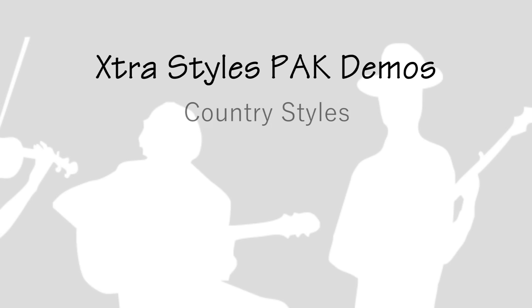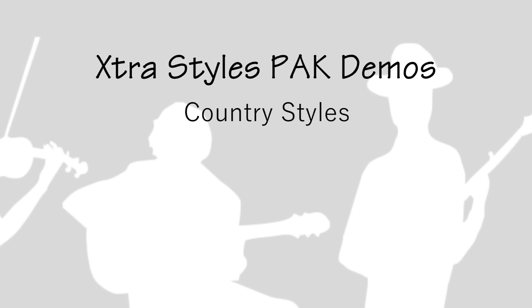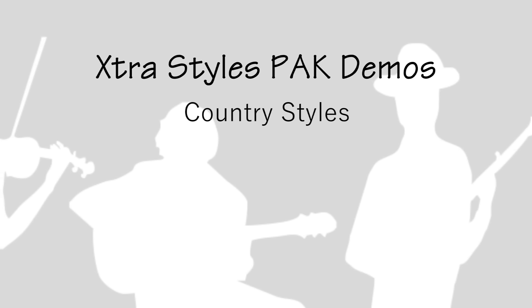Time to listen to some other demos, so you know exactly what you're getting with the 2016 Extra Styles Pack. We'll play some clips of the new country styles first. There are over 40 new country styles in total.